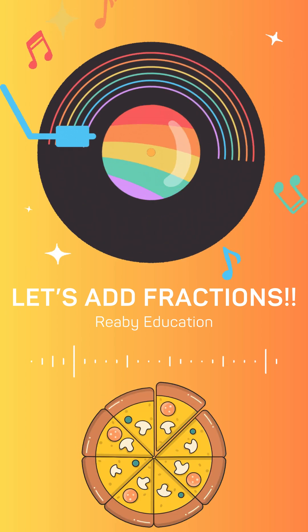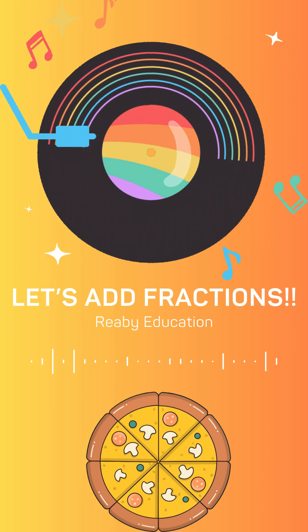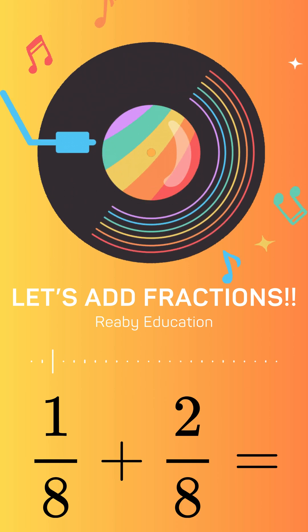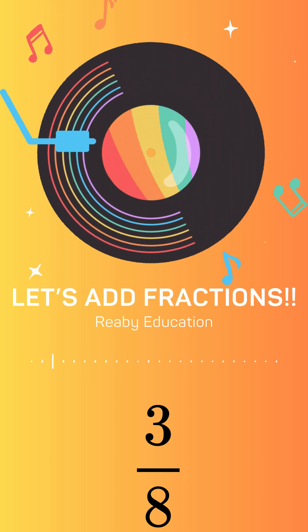Let's add fractions, 1, 2, 3. Same bottoms, easy as can be. Top plus top, keep the same below. That's how fractions start to grow. 1 over 8 plus 2 over 8 — 1 plus 2 equals 3, that's great. 3 over 8, not too tall — fractions added, big or small!